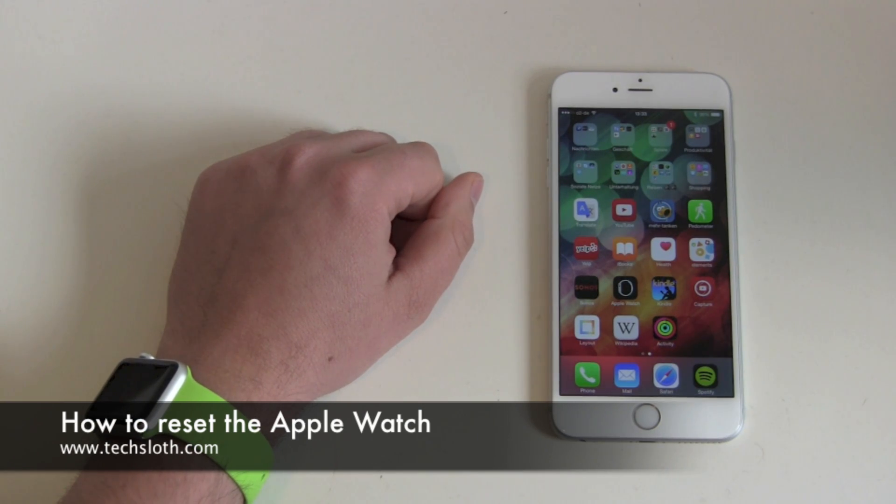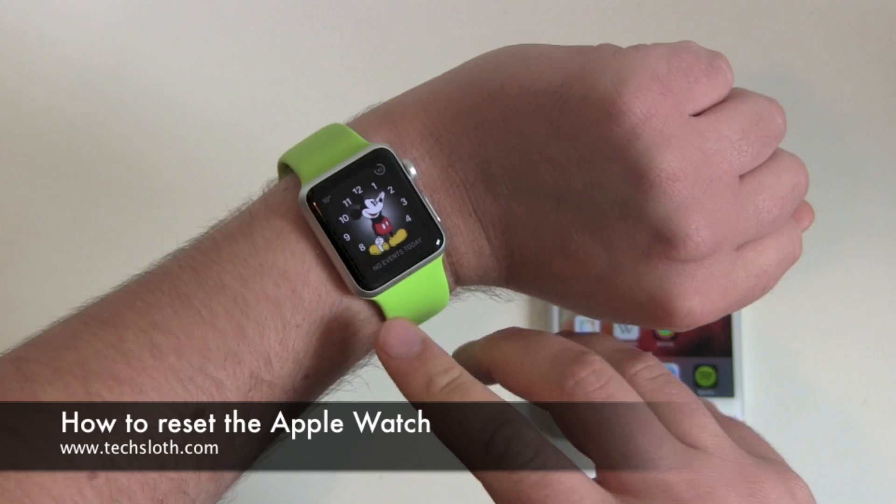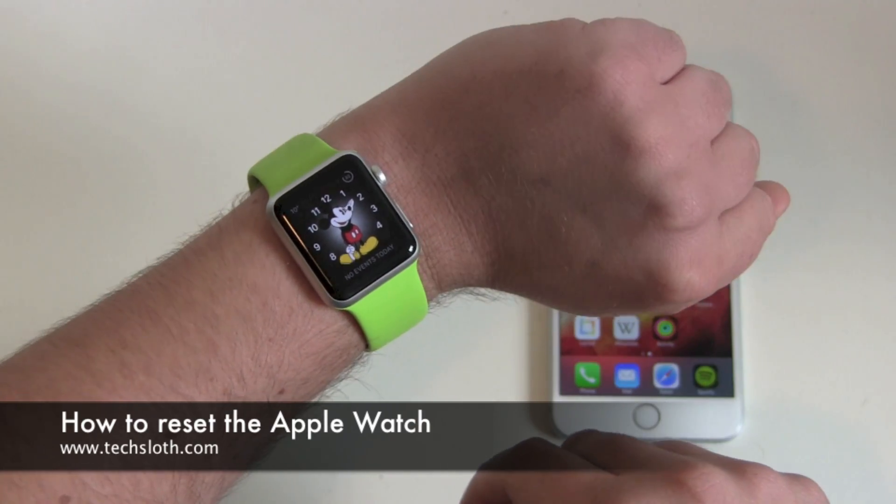Hello YouTube and welcome to another TechSlawns video. It's been a couple of days with a new Apple Watch, and now let's find out how to reset the device.